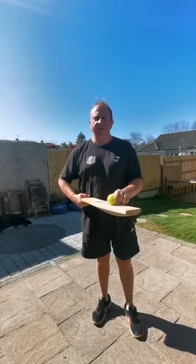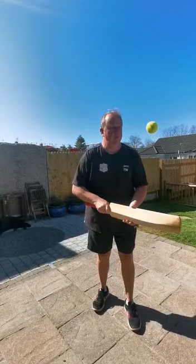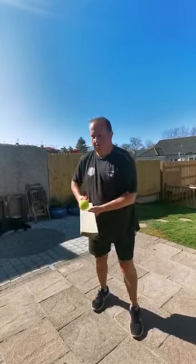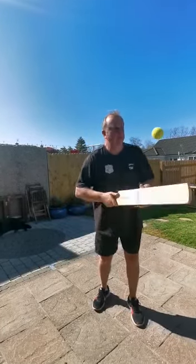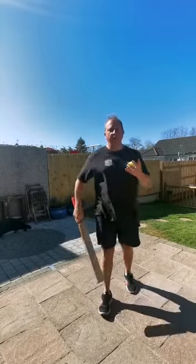Okay, this is option number two — this is a separate competition if you want to try this one, where you're only allowed one touch back on the face in between each edge. Okay so here we go. There you go.